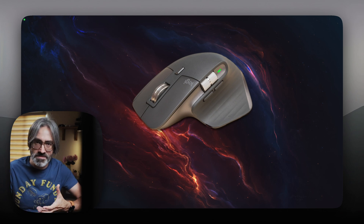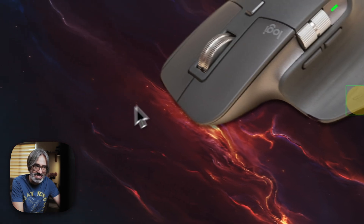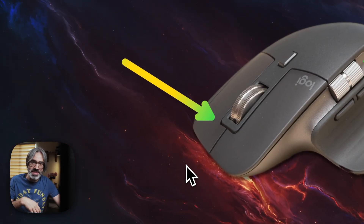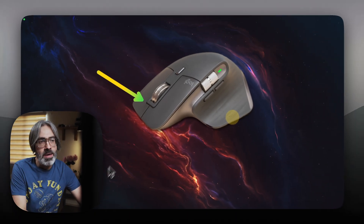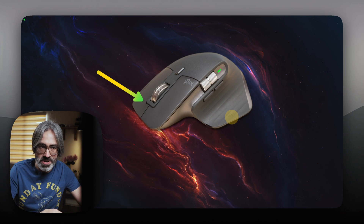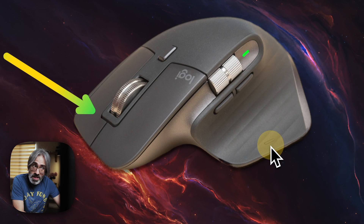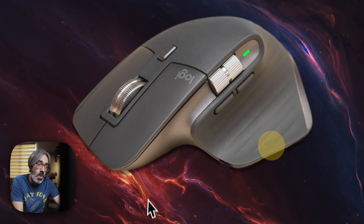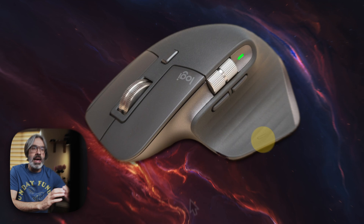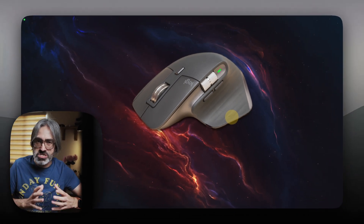I'm just scratching the surface because there are so many more gestures and button combinations. Steer Mouse, on the other hand, implements something called cording — when you press and hold one button and at the same time press a second button, and that combination generates the action. So where in Better Mouse I might press the thumb wheel and move the mouse to switch spaces, in Steer Mouse you can press and hold the thumb wheel and then press a side button to jump to one space or another.